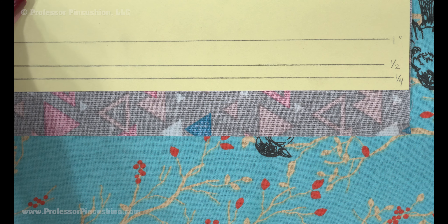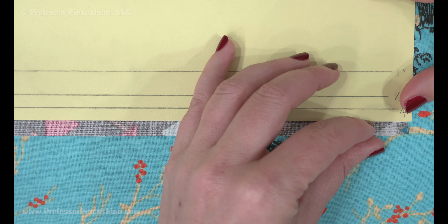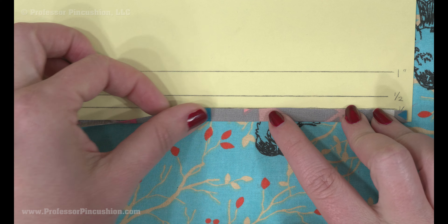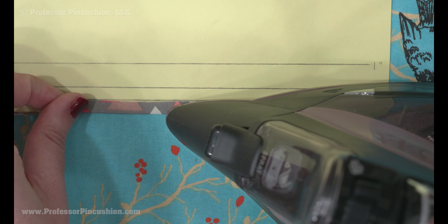I'll make lines at ¼ inch, ½ inch, and 1 inch. Looking at the wrong side of the fabric, place your hem gauge on the fabric, folding the fabric over until the raw edge hits your desired line on the hem gauge. Then press the fabric, moving the hem gauge along the fabric edge until you've done the whole thing. The hem gauge will give you the stability you need to get a crisp, accurate fold.